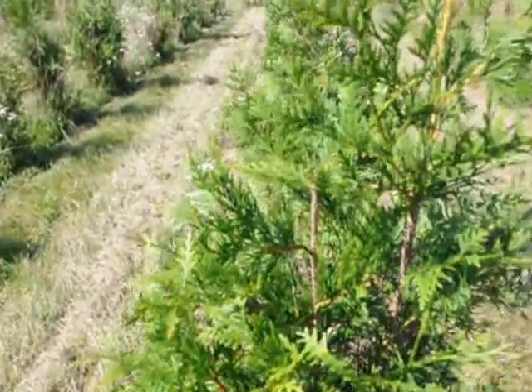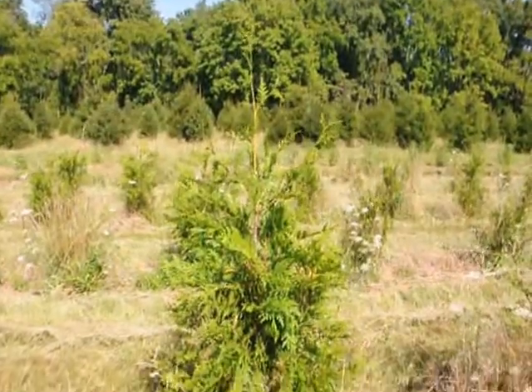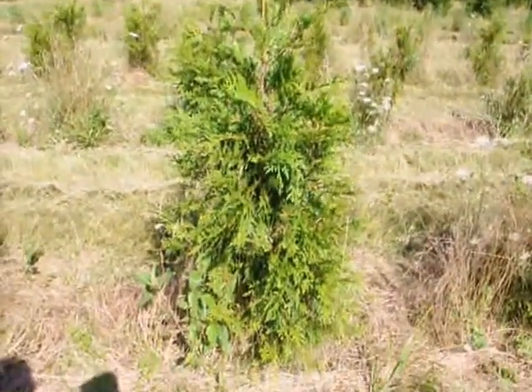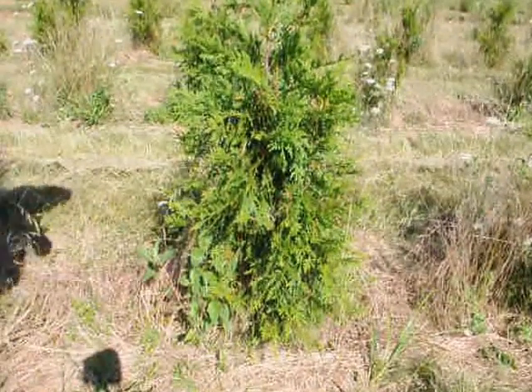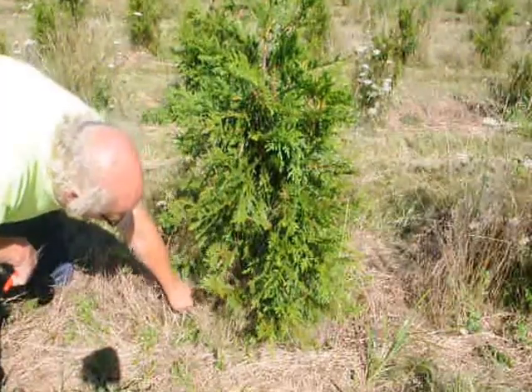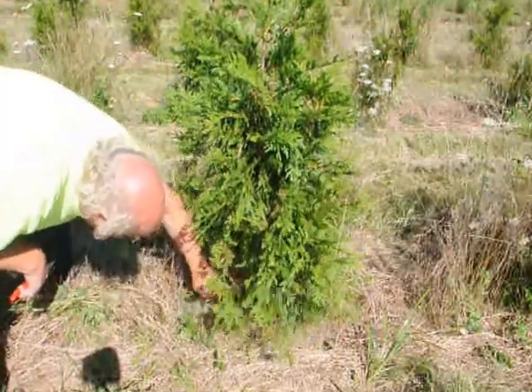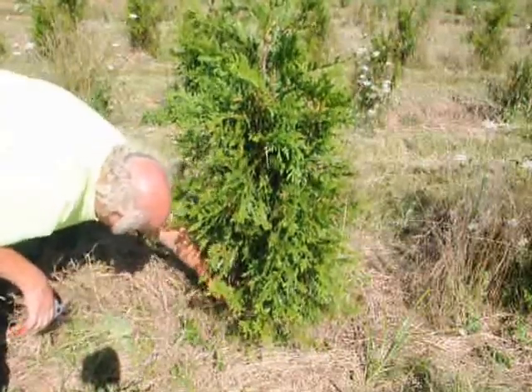From another angle, you'll see that the tree now has one single leader and a nice shape. The last thing left to do here is to go around the base of the tree. That first weed there is a thorn — it has thorns on it, so I'm not going to pull that, I'm going to cut it. The others I'll just quickly pull out of the way.